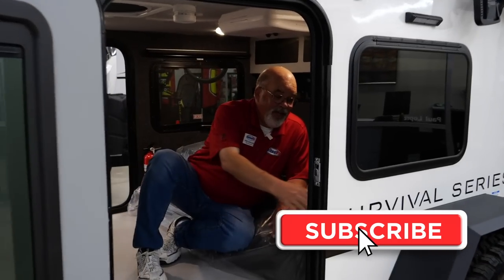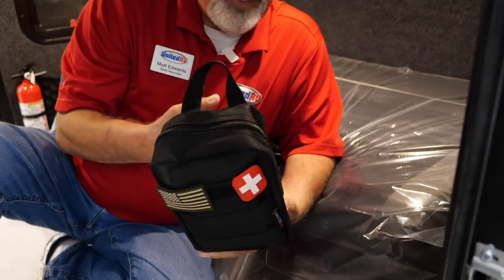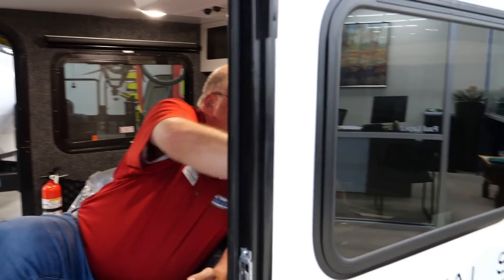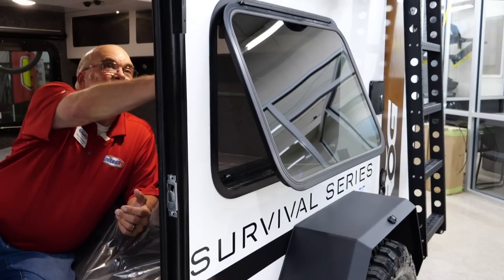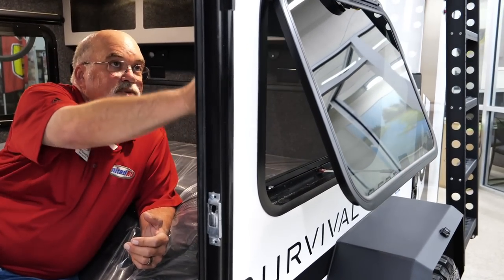Now we're on the other side. They include a first aid kit over here that hangs on the side, plus it has straps so if you want to take it with you, you can — that's a cool feature. You've got two windows across from each other in the back that are also your escape windows, but they also open up to give you a nice breeze. You've got privacy shades that pull down — super nice and convenient.